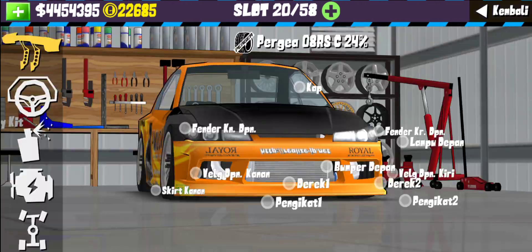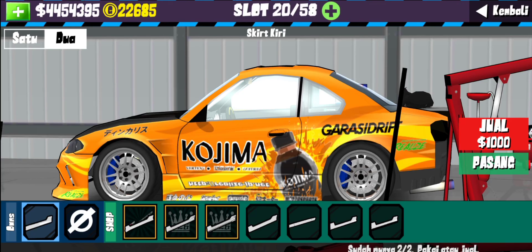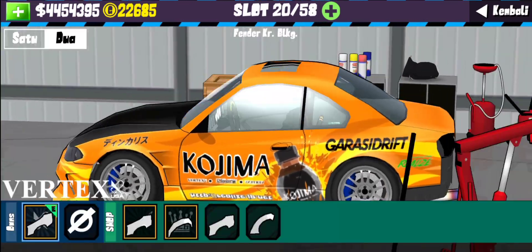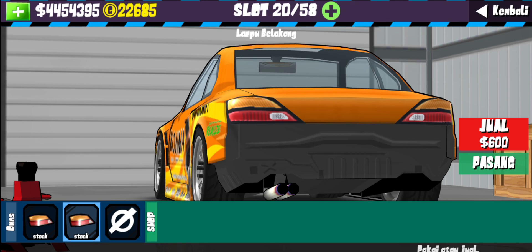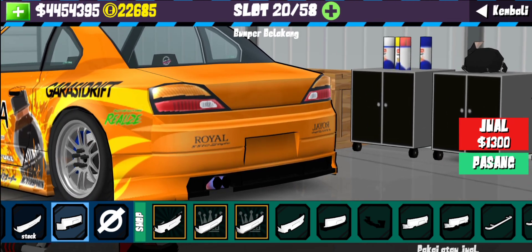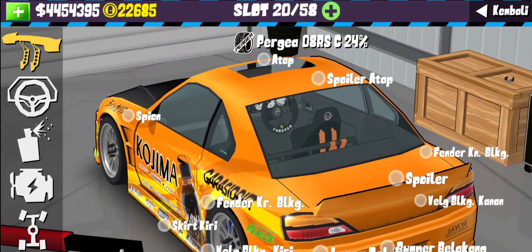Bumper depan gunain vertex edge. Terus untuk bagian fender, vertex lagi. Terus side skirt, fender lagi. Fender belakang, ya side skirt lagi. Fender belakang gunain vertex lagi. Untuk bagian lampu belakang kalian gunain yang stock, karena gak ada pilihan lagi. Terus bagian bumper belakang kalian gunain yang vertex — modelnya seperti ini. Next untuk bagian spoiler, kita gunain ductile. Di belakang kita gunain ductile.